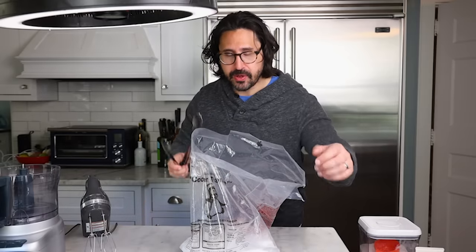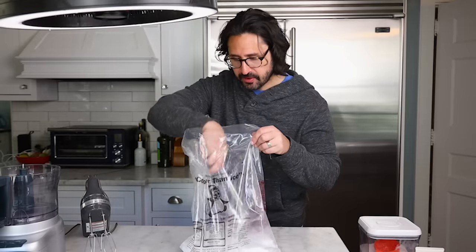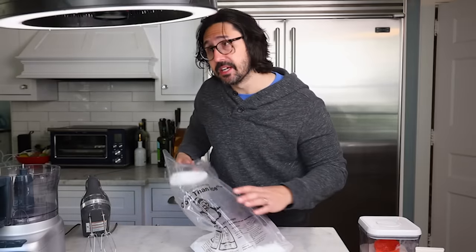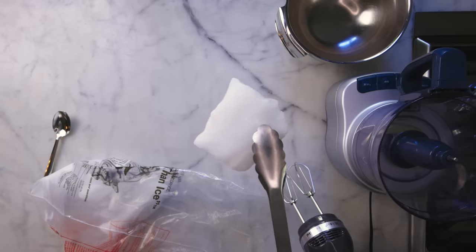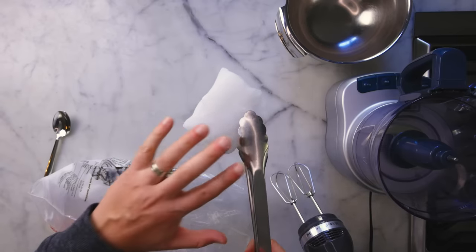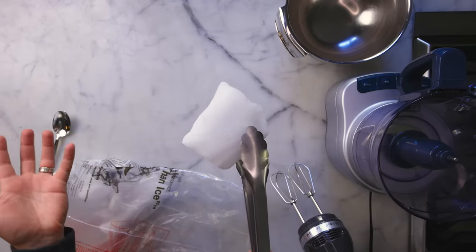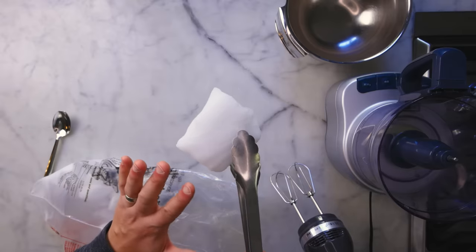That is to say, it is going to turn directly from a solid to a gas — it skips the liquid phase. So it's constantly off-gassing, constantly shrinking, and it'll be gone by tomorrow. So you've got to buy it the day that you plan to use it, and try not to touch it with your hands.